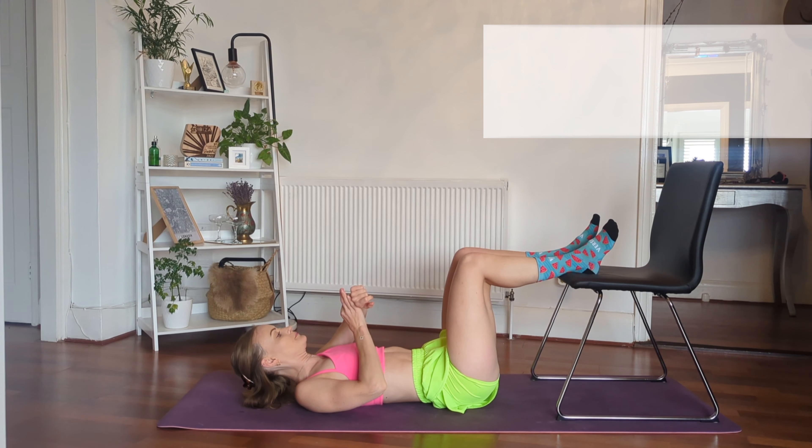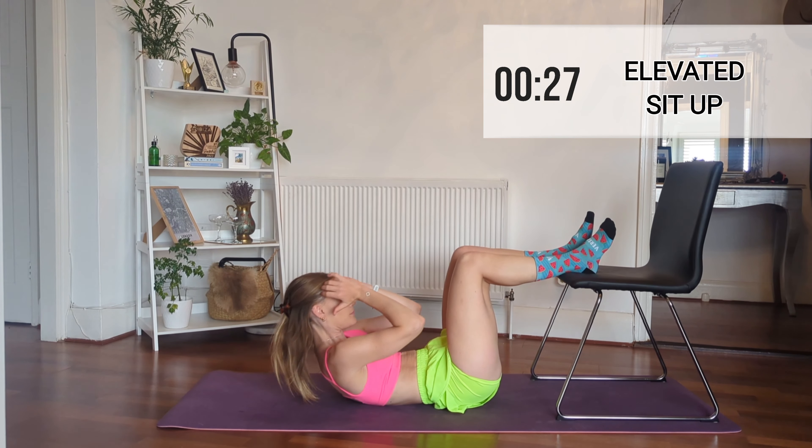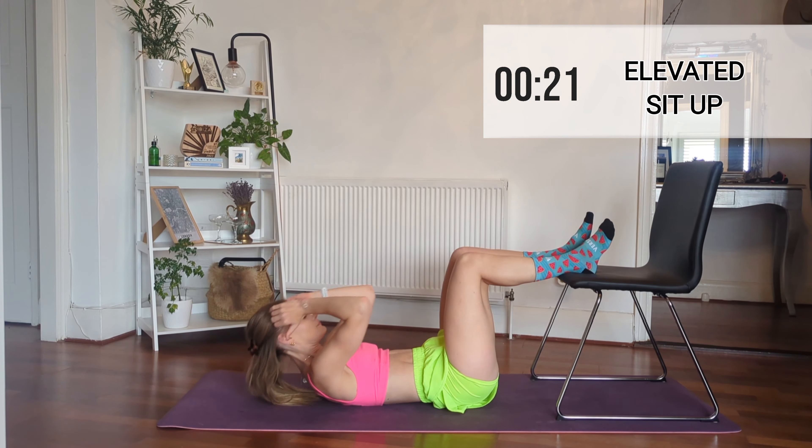As always, 30 second reps per set. We're starting with an elevated sit-up, so just pop your legs up onto the chair and then sit up, and try and keep your lower back close to the ground.